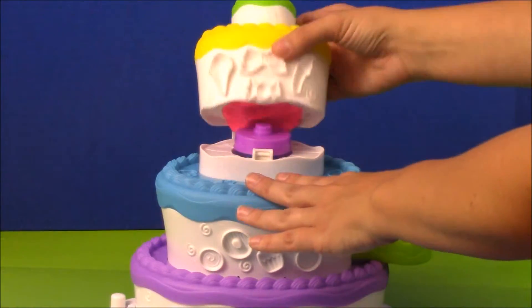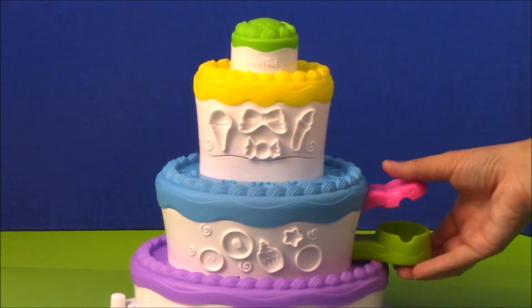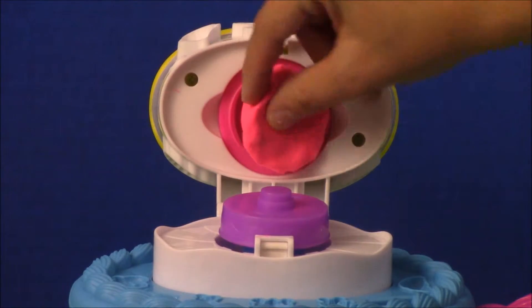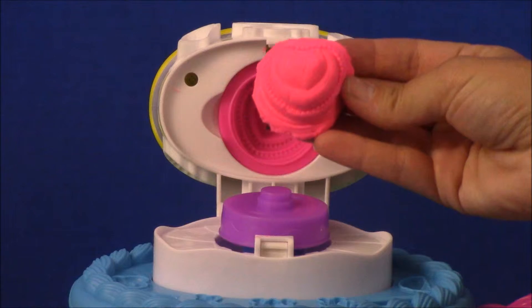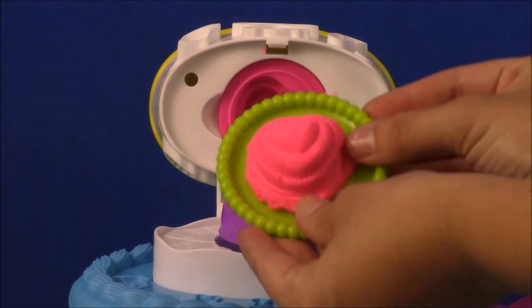Just smush it in there, close the top, press your lever, and now we have a cake. Go ahead and put it on a plate and now you're ready to frost and decorate your perfect cake.